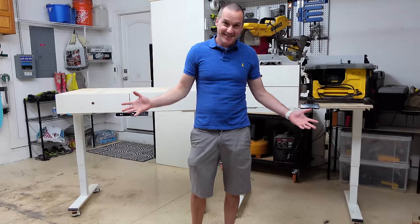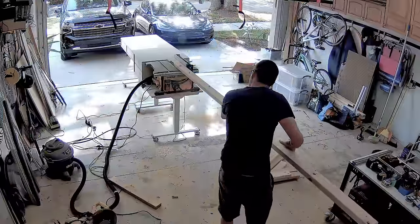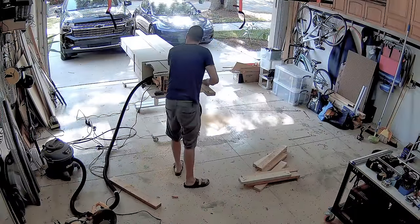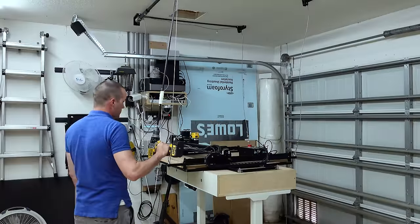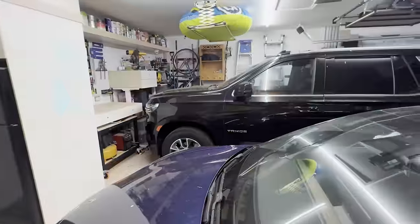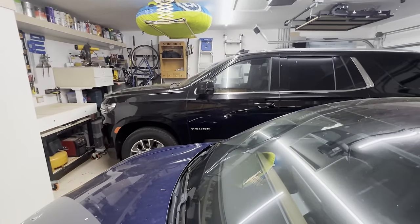Today on the hookup, I'm going to show you how I built this set of motorized adjustable height workbenches that lets me have a 6-foot outfeed for my table saw, a miter saw station long enough to cut 12-foot boards, and a mobile base for my CNC machine, while still being able to park two cars in my slightly undersized two-car garage.